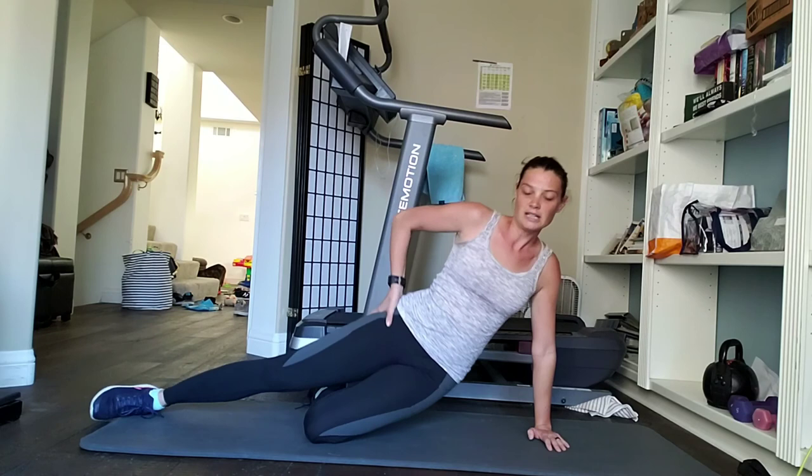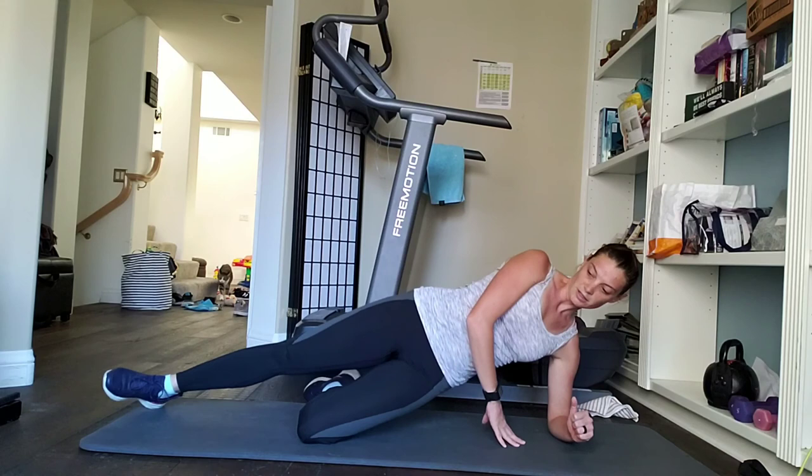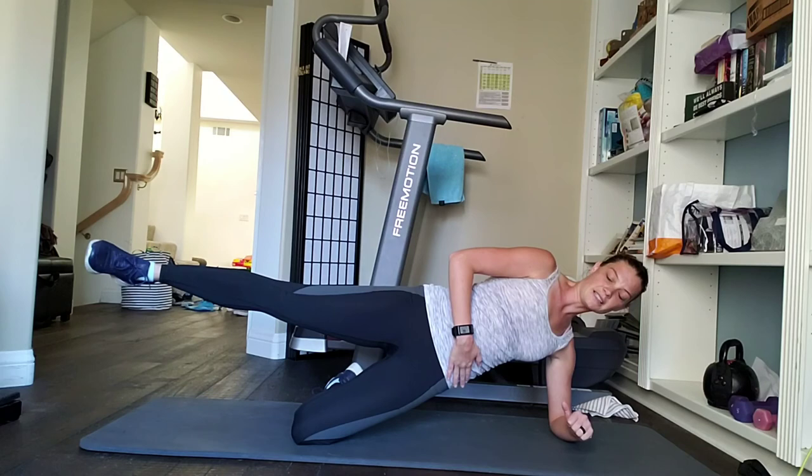The next option is down on your elbow, with your elbow under your shoulder, lifting up on your hip and keeping everything in line — no lifting too high, no dropping. Because if you drop you're touching the ground, and it's not going to make a difference. Again, you can add the leg lift for a little extra.